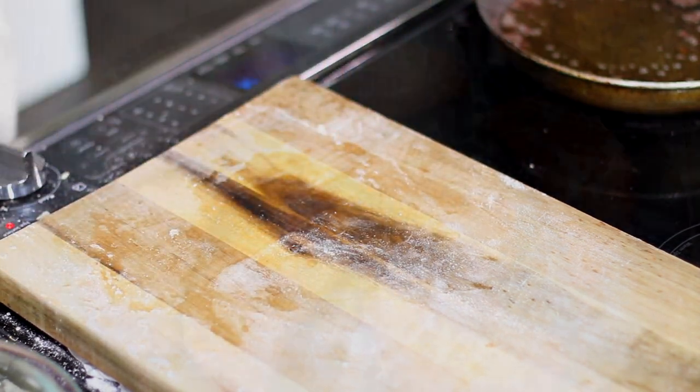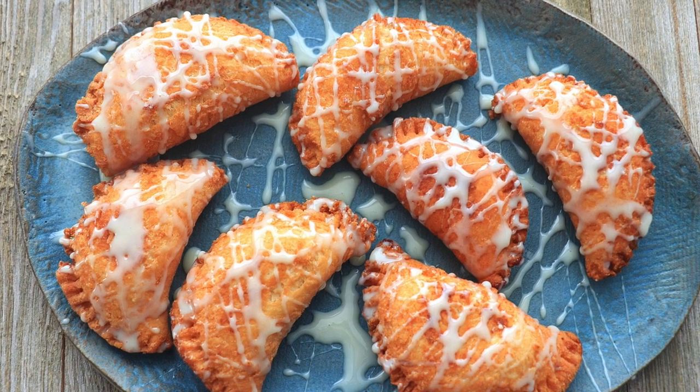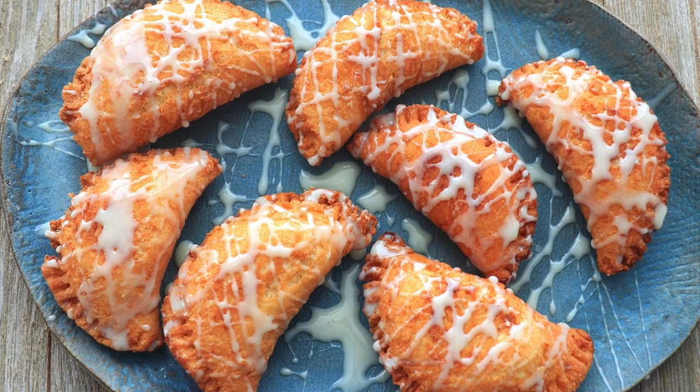McDonald's apple pies are getting a run for their money with this recipe. You can find the full recipe at kennethtemple.com. Don't forget to like, subscribe, and hit notify so you don't miss a delicious recipe — peace, love, and deliciousness.